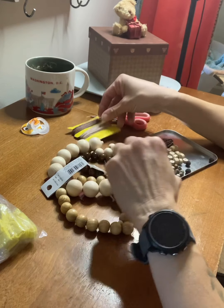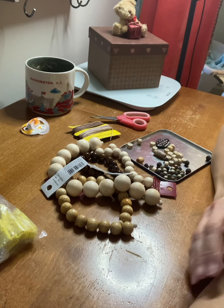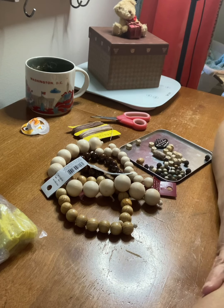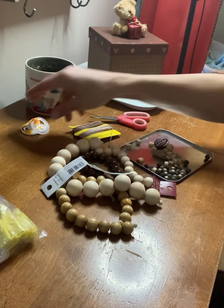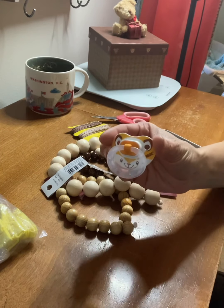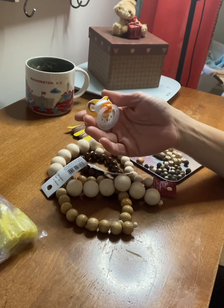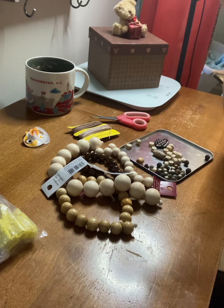The theme I'm going for with this particular pacifier clip is nature — natural earth tones. It's going to be for Creven, who is my woodland elf doll, and his theme is the forest because he's a woodland elf. This is one of his pacifiers — it's a fox — because he has a spirit animal, which is a fox. He will be coming shortly and joining us in the nursery.